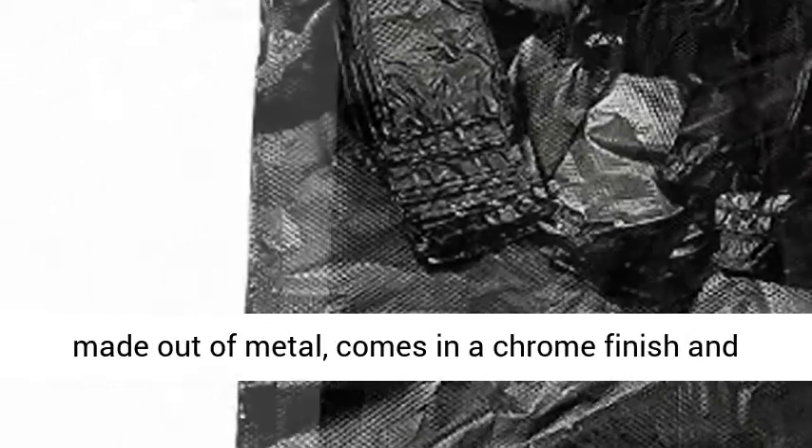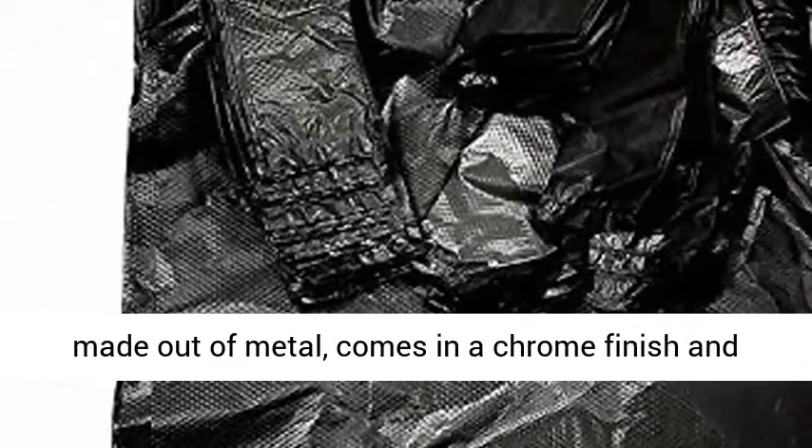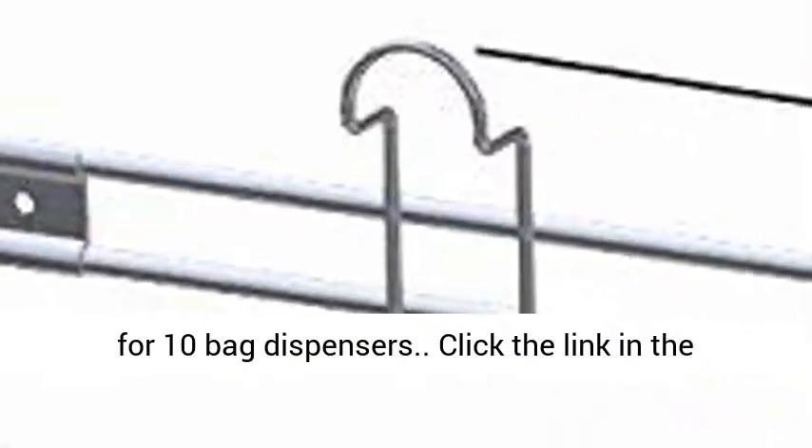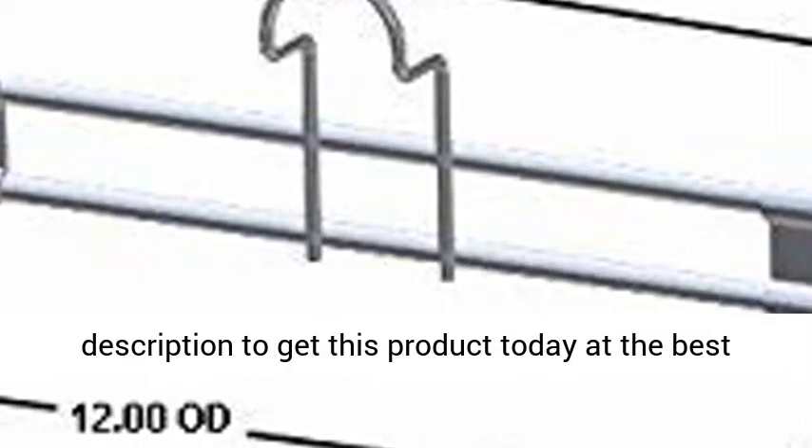Our bag holder is made out of metal, comes in a chrome finish, and will mount to any solid surface. This listing is for 10 bag dispensers. Click the link in the description to get this product today at the best price.